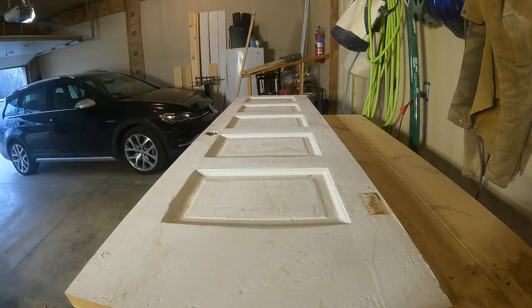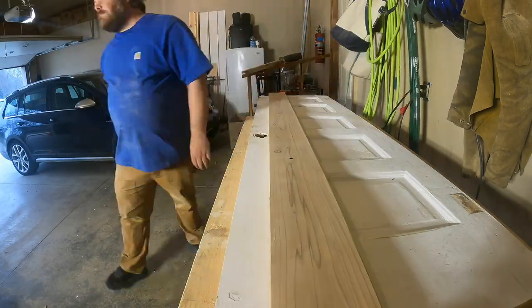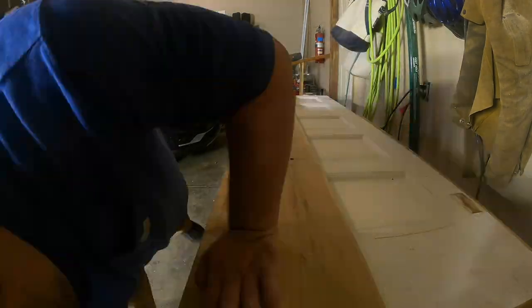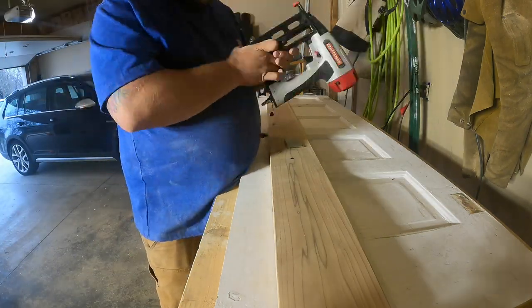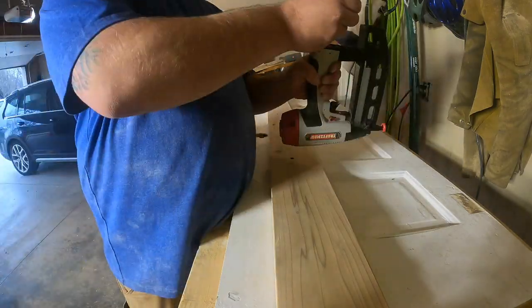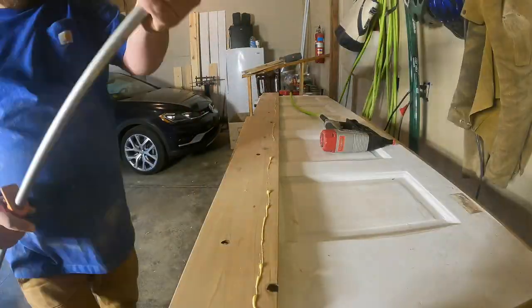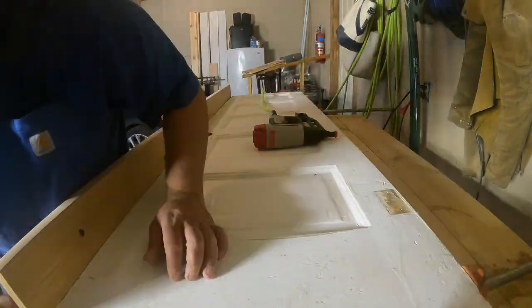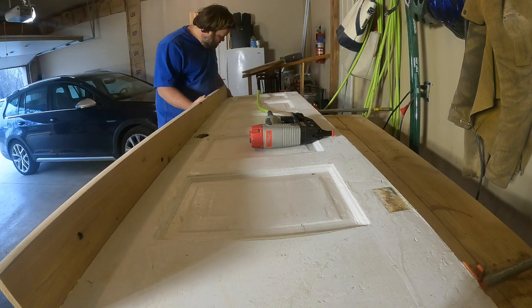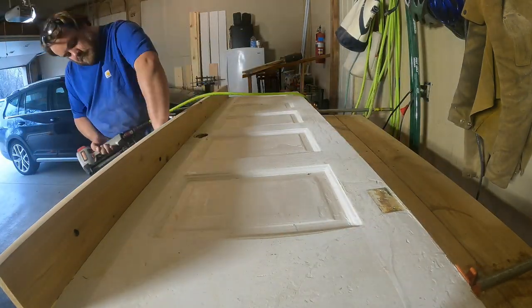So I cut that top square, and then I'm just going to put some glue on this cedar board that I sanded up. I'm going to use a brad nailer and some clamps, clamp that board on there with the glue, and throw some nails in it. I'm also going to be using a French cleat to hang this door on the wall. If you've never made a French cleat before, it's a really great way to hang anything that's heavy. It's just a board — any old board, a 2x4, a piece of plywood. Cut it at an angle.